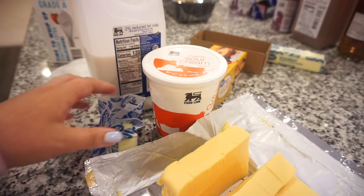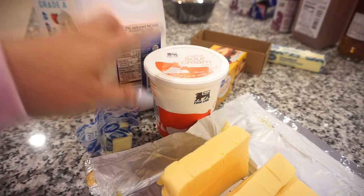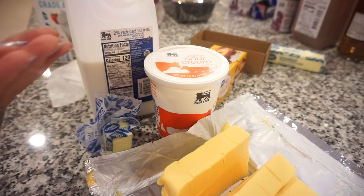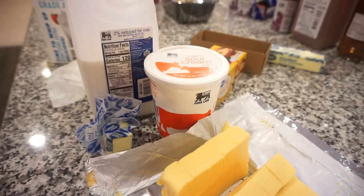To our macaroni and cheese we're going to add in some butter, just about a tablespoon of sour cream, and some milk, and let this all kind of come together. You can make it as runny or as thick as you want. I like it to have a little bit of juice — like I told you guys — so I can kind of sop everything up in it.